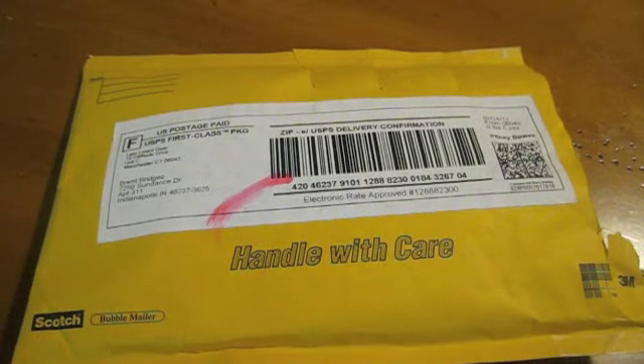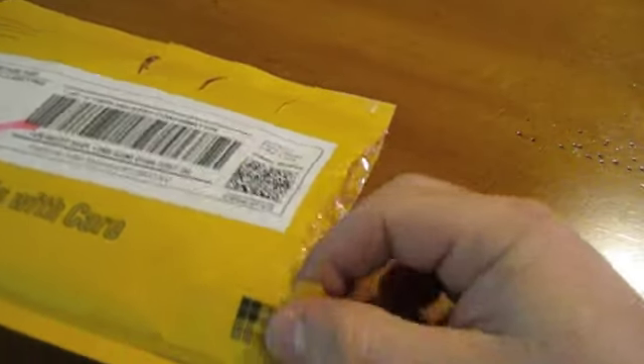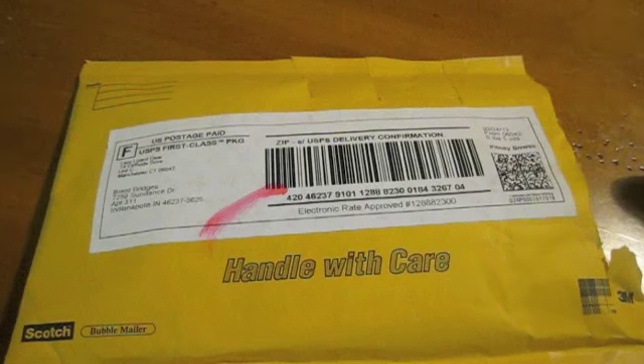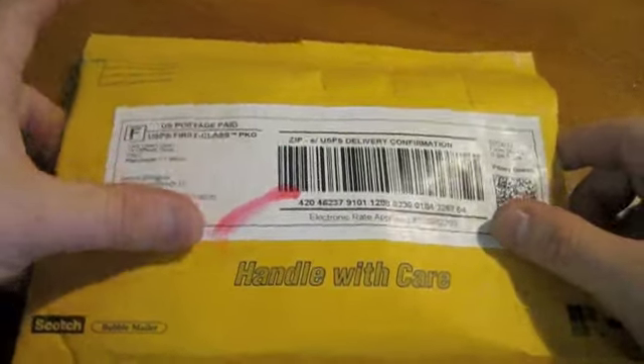Alright y'all, it's Bee Bridges 100 here again doing another unboxing. I actually already did this — as you can tell from the package — I did it on camera, but I had a problem with the video and it didn't record right. So here I am doing this again. We'll just pretend like I have not cut into this yet and I just received it today.